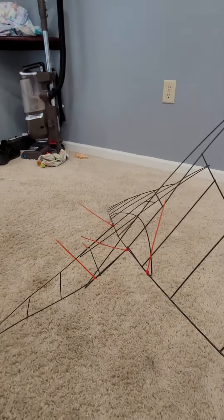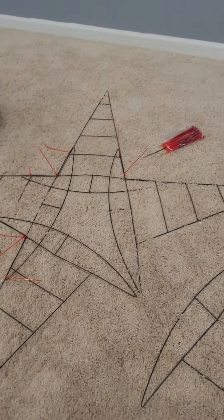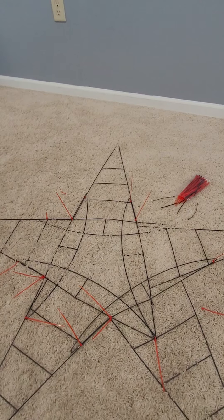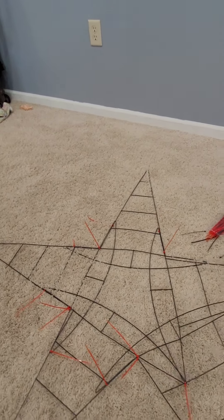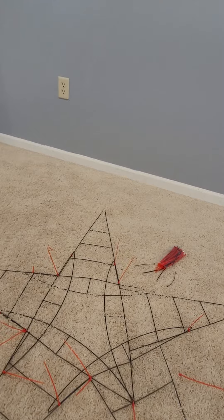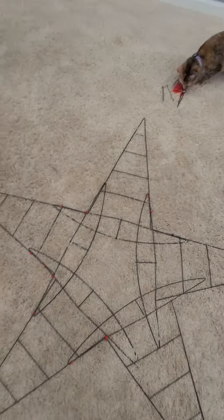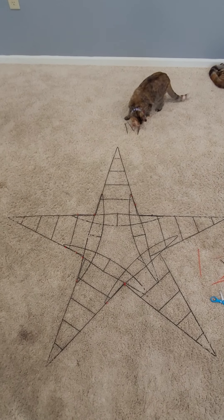Half of it is all put together and that's pretty sturdy. Just one more to add — be right back. And there we go, the star is put together!